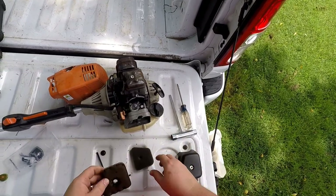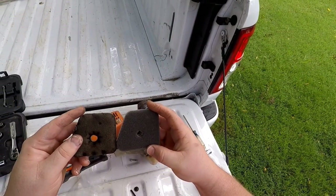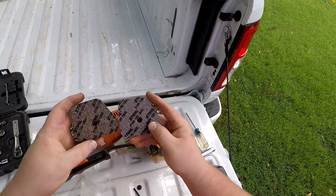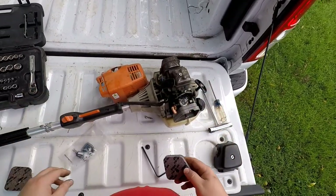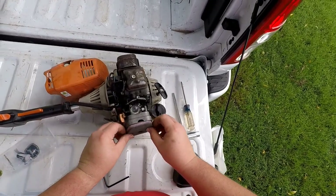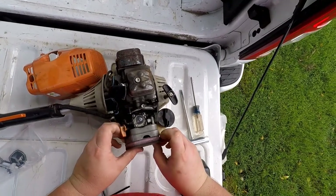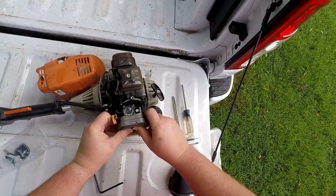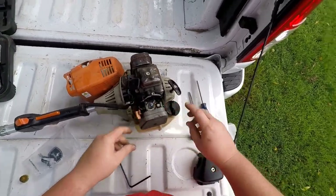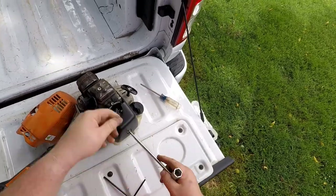Check out this air filter — very dirty compared to the new one. These have two parts: a woven main filter and a built-in foam pre-filter. The pre-filter catches all of the bigger debris like flying bits of grass and larger chunks of dust, and then the woven air filter filters out the smaller particles like fine dust.